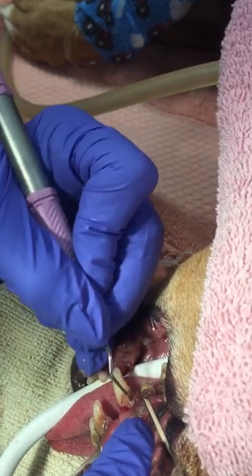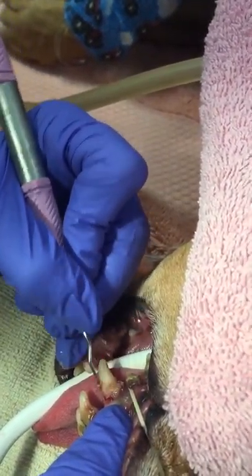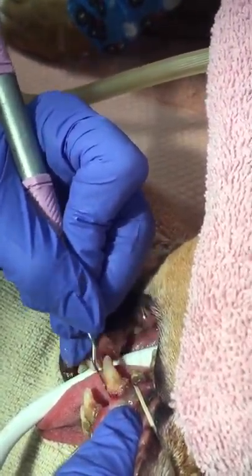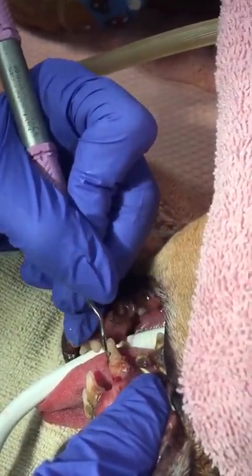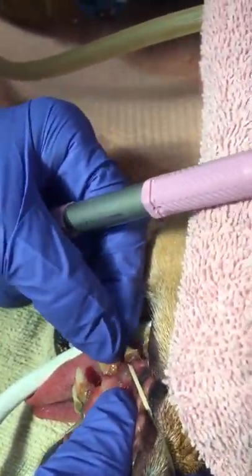Manual scaling is a lot more tedious — ultrasonic scaling is much easier. After the curette, which I got way up underneath the gingival sulcus, I am going to use my probe and look at the pocketing.